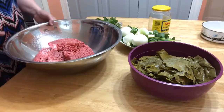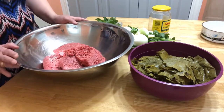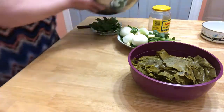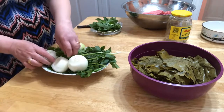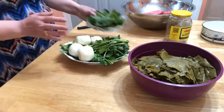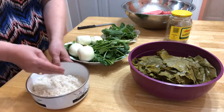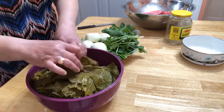For dolma I'm using ground lamb only — not mixing any other meat. This over here is four pounds of ground lamb. We need about three cloves of garlic, one onion, a bunch of cilantro, mint, and one cup of rice. The rice should be washed — this is washed rice.